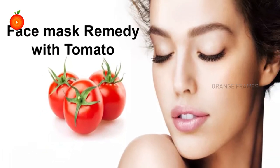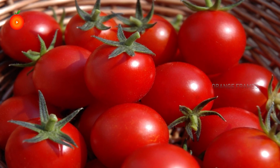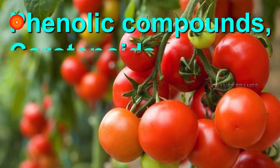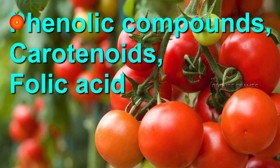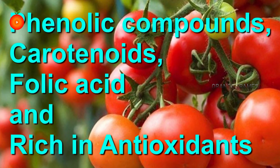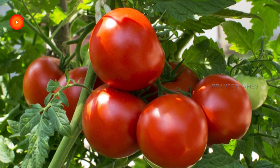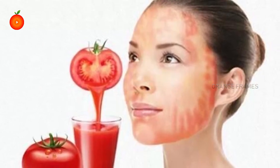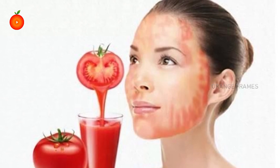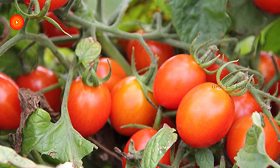Face mask remedy with tomato. Tomato is a superfood that provides basic nutrients like phenolic compounds, carotenoids, folic acid, and they are rich in antioxidants and vitamins. They cleanse, tone, and moisturize, making your skin naturally healthy, beautiful, and glowing. Tomato is one of the natural ingredients which has bleaching properties, and it can also help in giving a natural whitening effect on the skin.